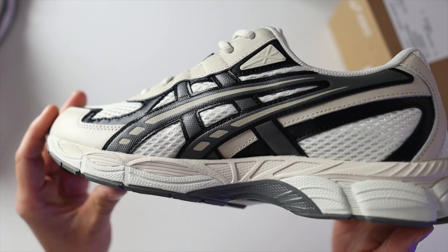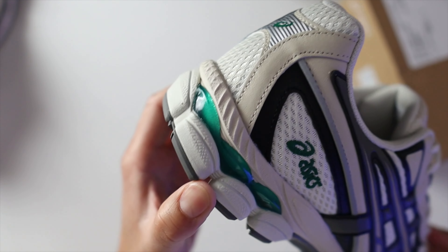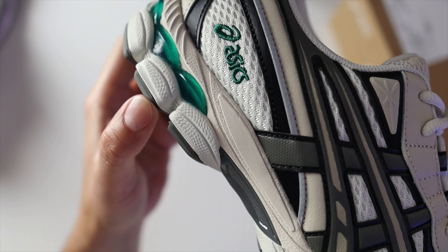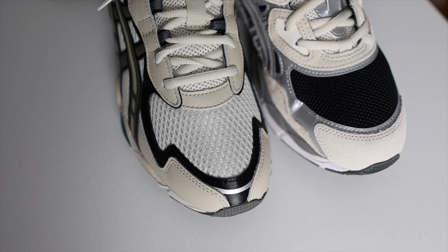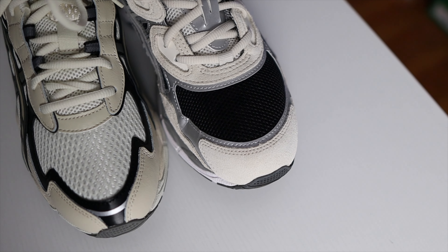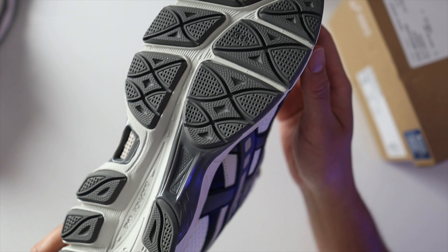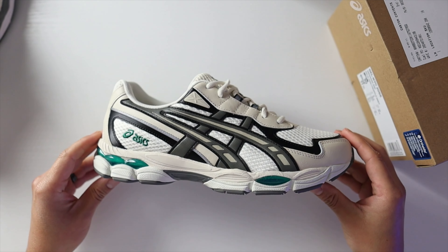If you already like the Gel NYC, you'll pretty much like this one too. The upper is the main difference, and the shape of the shoe is a little different, but you're not really getting a big benefit from choosing this model. Unless you're tired of the Gel NYC and want to switch things up, or you really love this colorway, I don't see why you'd grab the 2055 if you already own a pair of Gel NYCs.